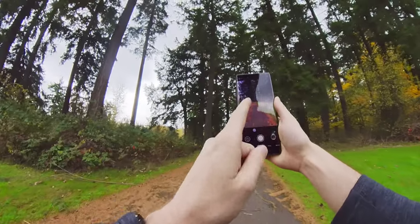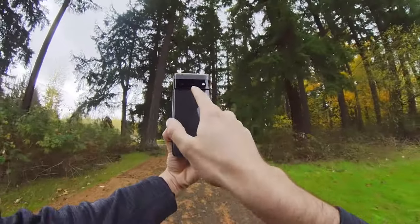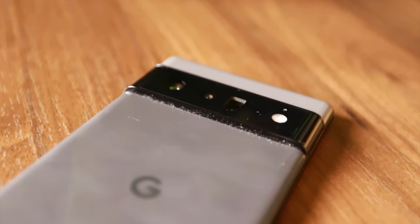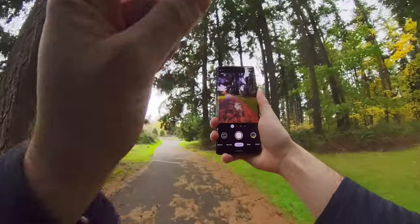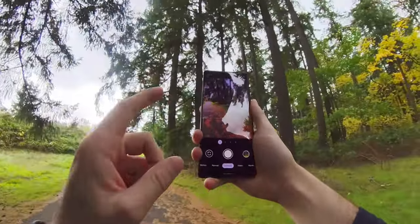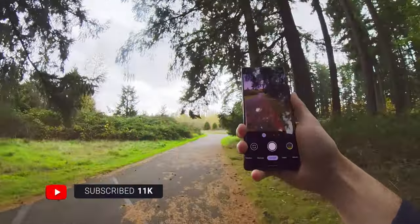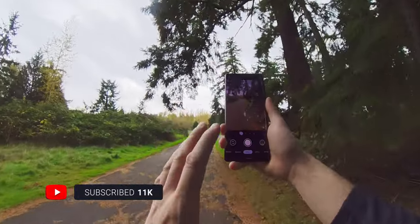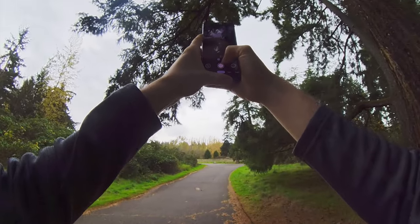I want to talk about the megapixels — this is not a 50-megapixel camera in practice. The sensor in the back is a 50-megapixel sensor for both the main camera and the zoom lens, but they're actually 12 megapixels in the end because they're pixel-binning at the sensor level. I'll go into more detail about that in my full camera review. It's just good to know that you cannot get 50-megapixel photos with this phone.